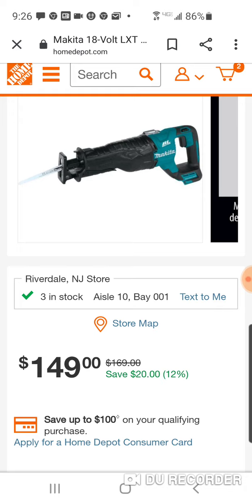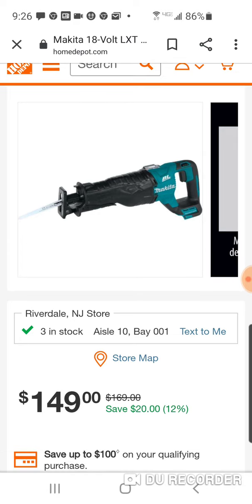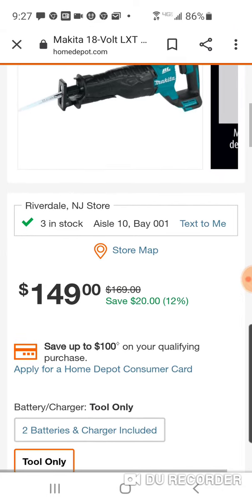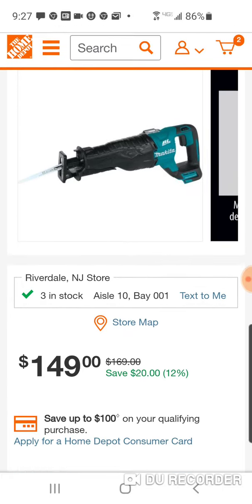So $149 for the really solid Makita brushless recip saw, coming in at $149. This is usually not $169 — that's weird too — this recip saw is usually $199 bare tool, so that's a solid savings.